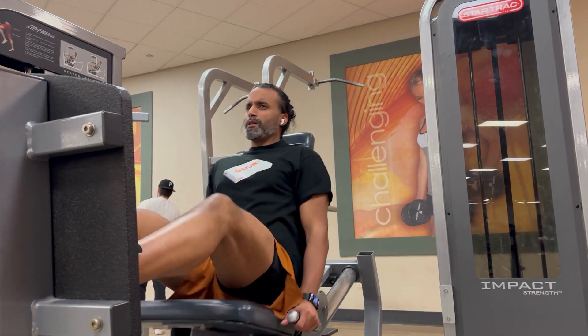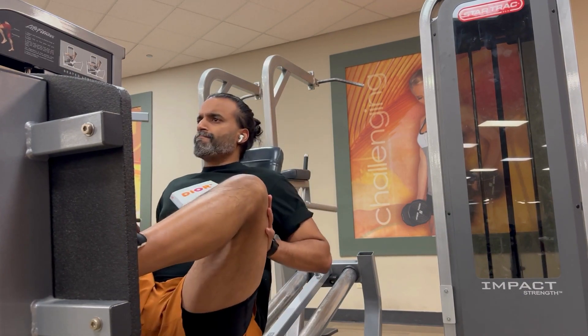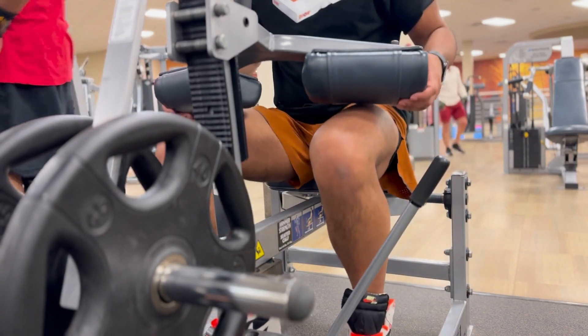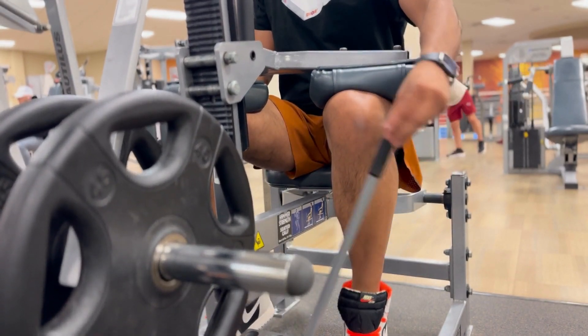I really like this machine instead of doing squats. It lets me isolate without having to put a lot of stress on my lower back. Like I said, I've had a back injury in the past. I don't want to go down that road again, so I really use that press machine to strengthen my legs without putting a lot of pressure on my back.